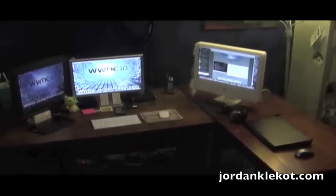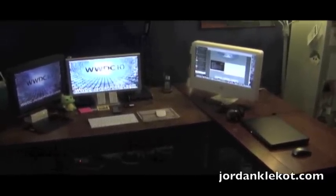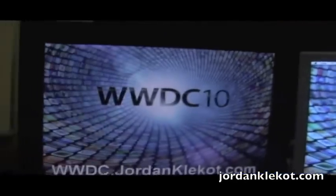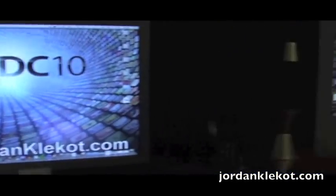Hello guys, Jordan Claycott here and this is a well overdue desk setup tour. When I sit down every day I'm just right here. You'll see my WWDC stuff up because today was WWDC.